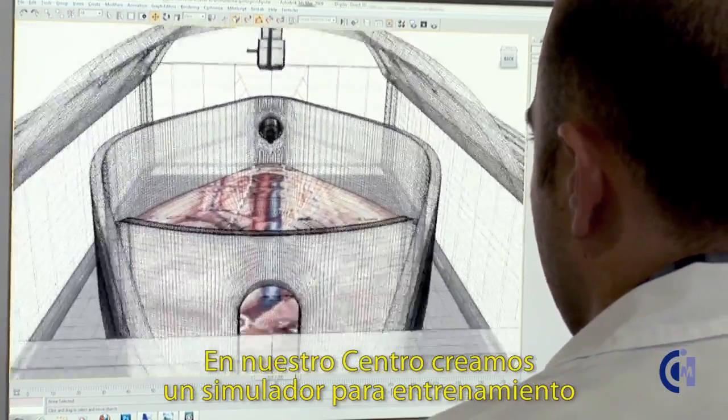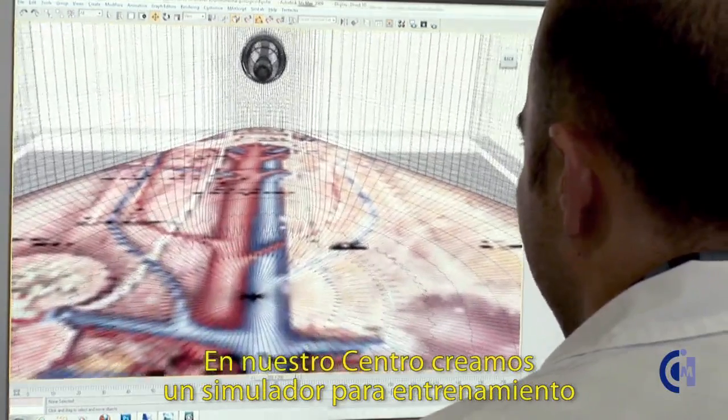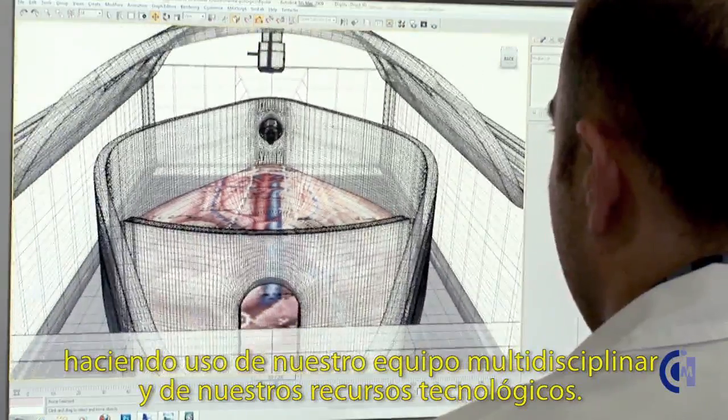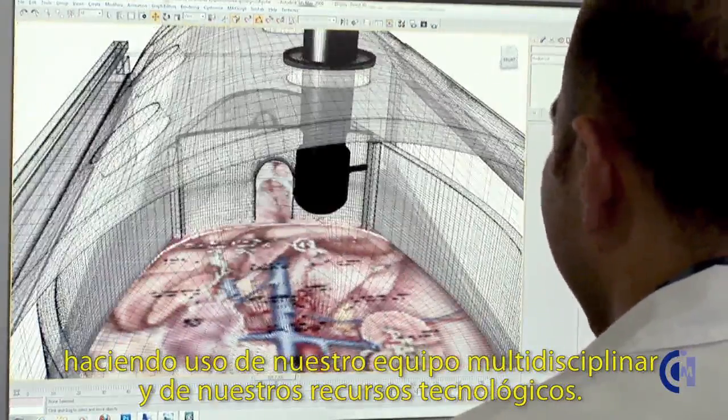At our center, we aimed to create a simulator for training in veterinary minimally invasive surgery, making use of our multidisciplinary team and technological resources.